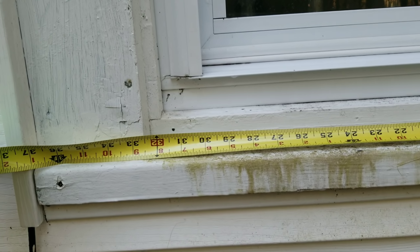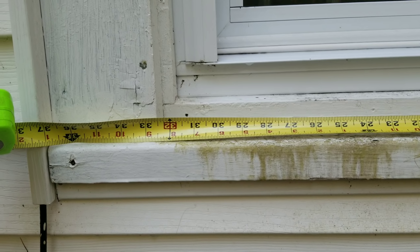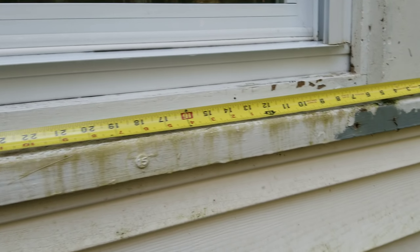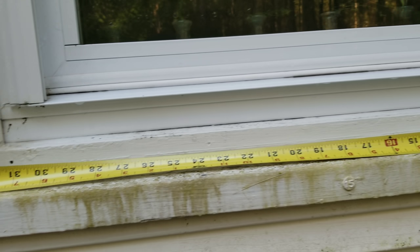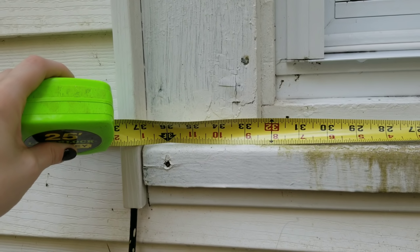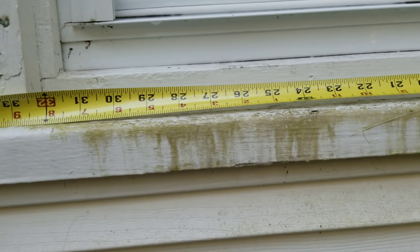I'm going to go down to my basement and show you the products you're going to use and the easy steps to put it together, and then we'll style it at the end. The first step is to measure how long you need the board to be. I'm going to stay within the window frames — mine is going to be just under 37 inches.